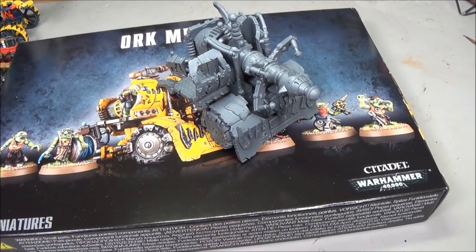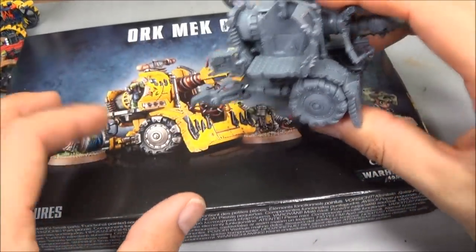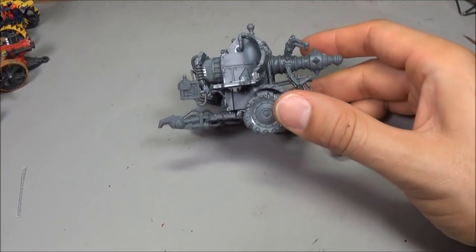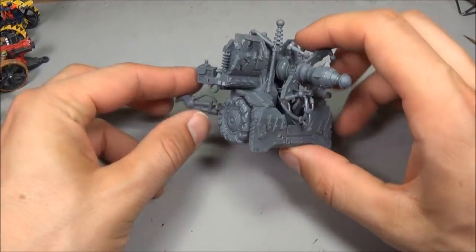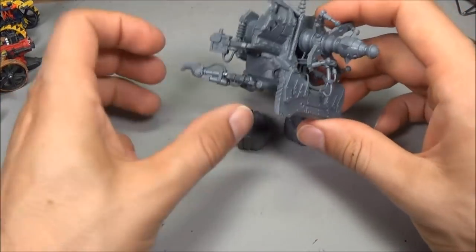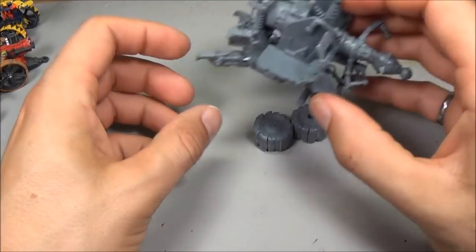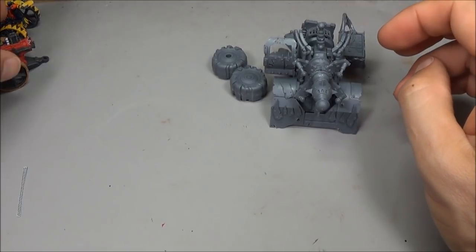Welcome to a conversion tutorial. We're going to look at the Ork Mech Gun, which is the new kit. One of the problems with the kit is that it's kind of expensive, and you only get one gun — you get lots of grots, which is nice. I've assembled this without the wheels. This is a really cool kit, except there's not a lot of variation, and it's going to be expensive if you want to make it easier.